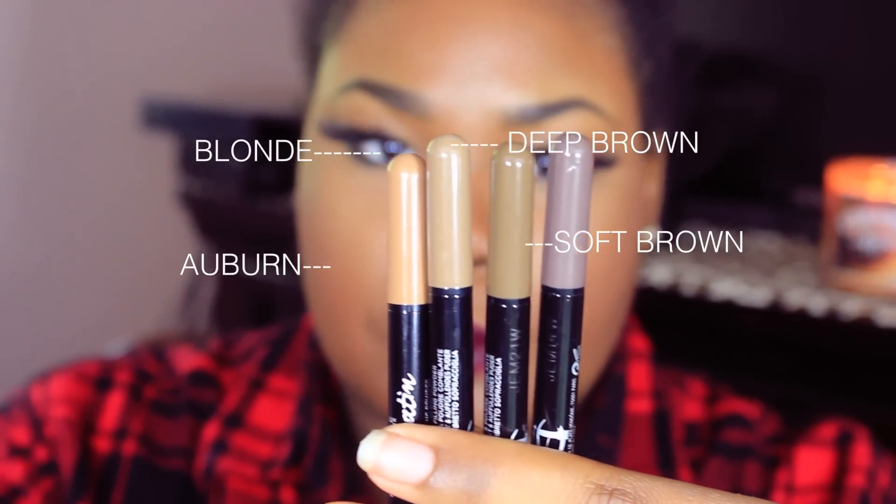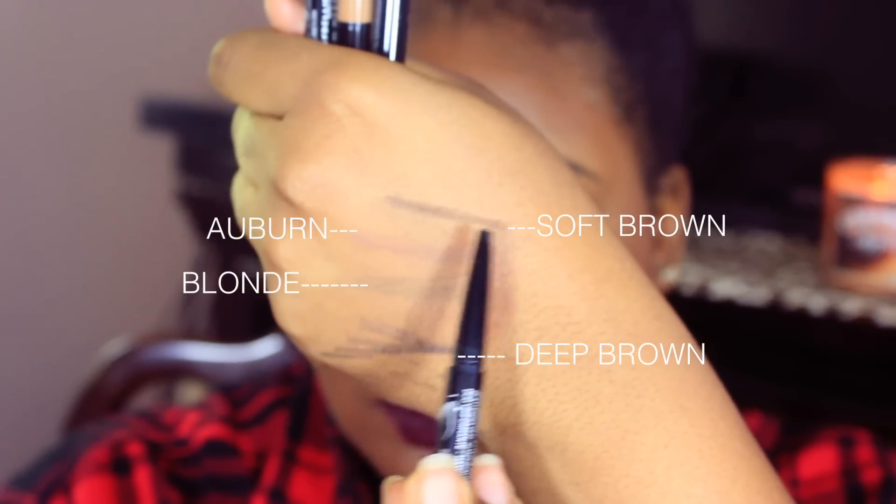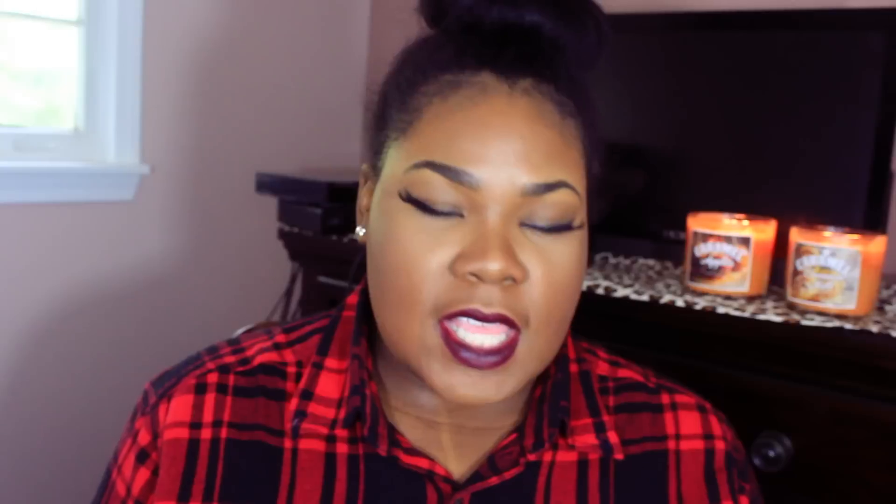They sent me a couple of colors which I do like because they gave me all the way from blonde to auburn. I think that's perfectly fine because I'm a girl who wears wigs and weaves and different colors, so having my brows a little lighter when I want to wear a lighter color is great. That's why I like to change up my eyebrows without tinting or dyeing them. This is like a good alternative.